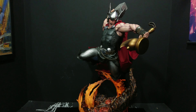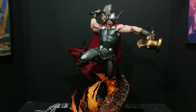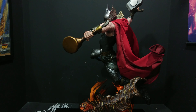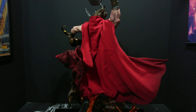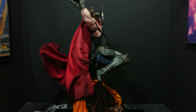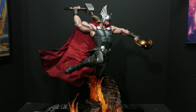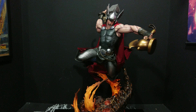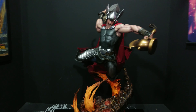Today's review we're looking at a bit of a stunner here. This is Sideshow's Premium Format — this is Thor: Breaker of Brimstone, a 1/4 scale, mostly sculpt apart from that big red cape. Right off the bat I'm going to say this is a brilliant, brilliant piece of work by Sideshow, and we're going to get into some details.